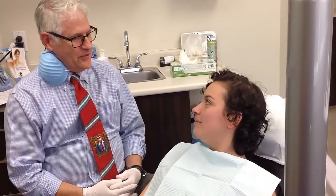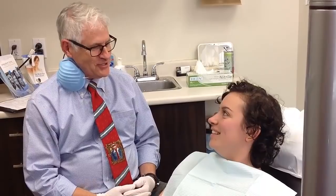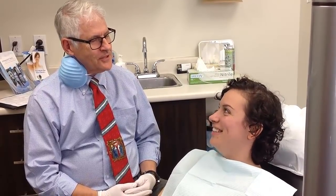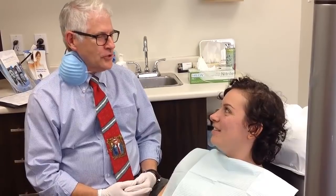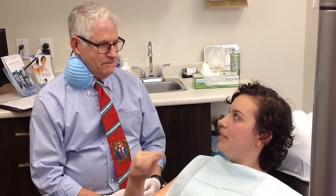Welcome! So we're here to build up your canines and make them look vampire-ish. Do you have any questions? I have a couple. One is, is it going to hurt? No local anesthetic is necessary — it doesn't hurt. It's like putting on nail polish. So you're just building on top of my teeth?